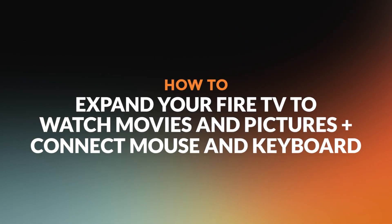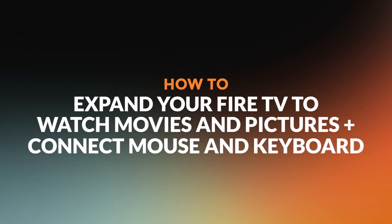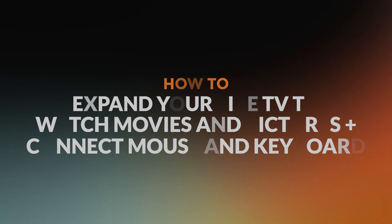Hello and welcome. Today I will show you how you can expand your Fire TV with storage to watch movies and pictures. I will also explain how to connect a mouse and keyboard.